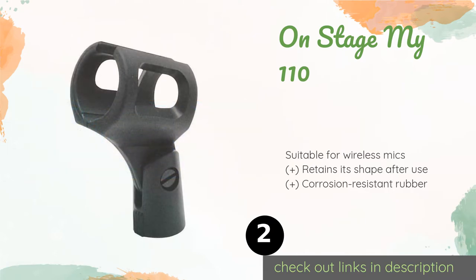The second product is the On Stage MY110. The pliable design of the On Stage MY110 allows you to easily pop the mic into and out of the cradle. It's compatible with standard stands and booms, and its reliable grip makes it a quality option for professional musicians and amateur performers alike. This product is available on Amazon for eight dollars.